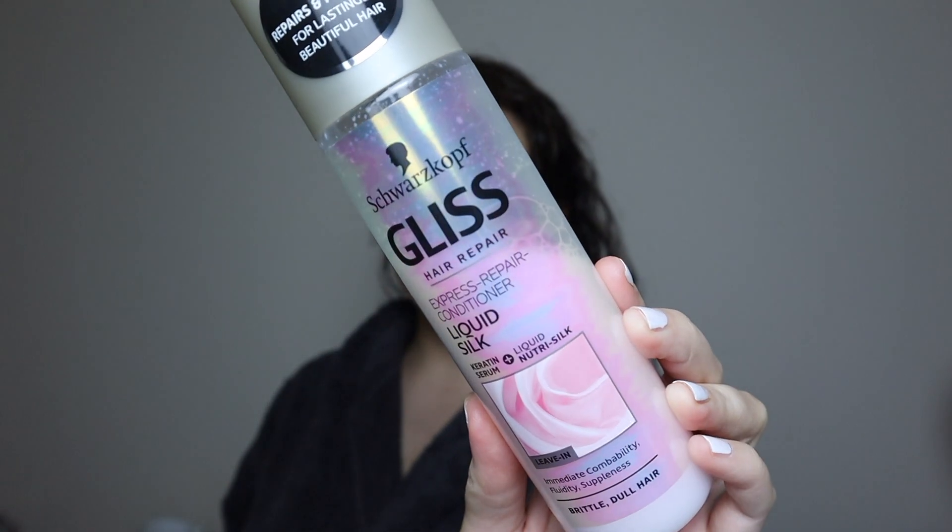Next step is to go in with a leave-in conditioner. I use this on my hair because my hair is quite thick and it can take the conditioner. I did mention this product in my January favourites, so if you guys want to know a little bit more about that I will leave that video here. I will go in and spray this, mainly focusing on the ends of my hair, and again I will comb through with my fingers to make sure the product is distributed throughout my whole hair.